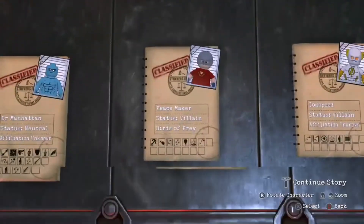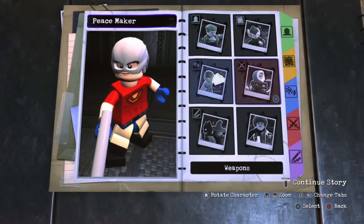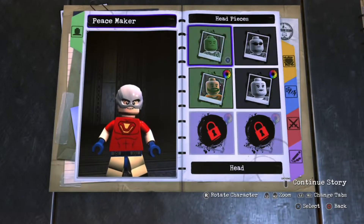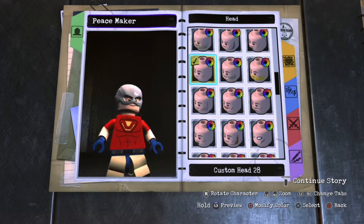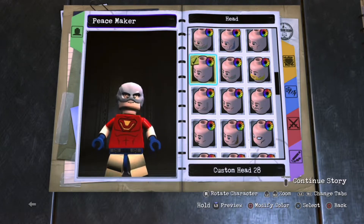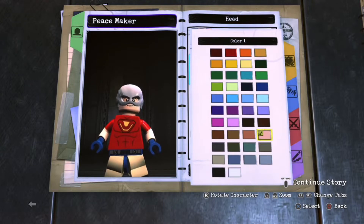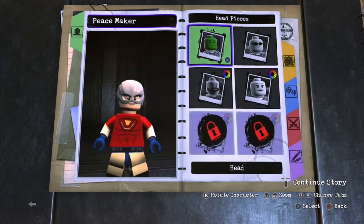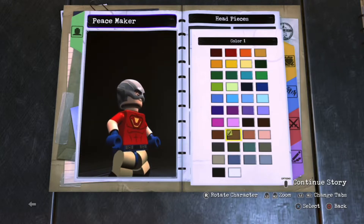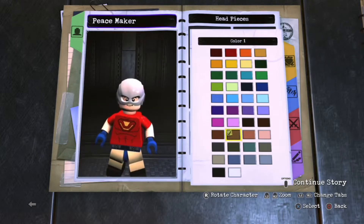For the head, you're gonna go for a custom head — custom head 28. Make it normal skin color, and for the wrinkle color details make it this brown color to make it look a little natural, like a real human face, even though you know LEGO people don't really have one.